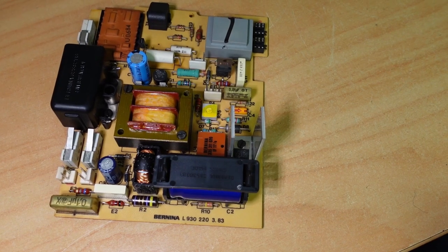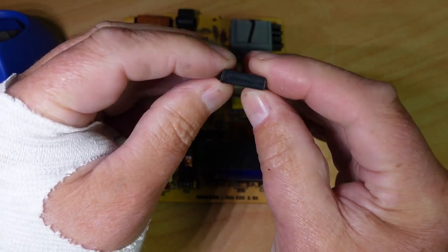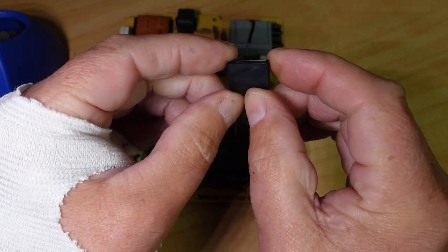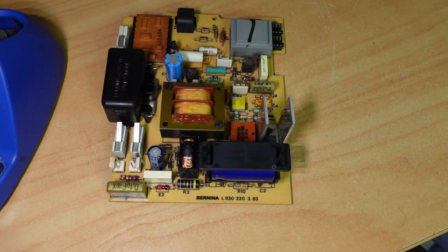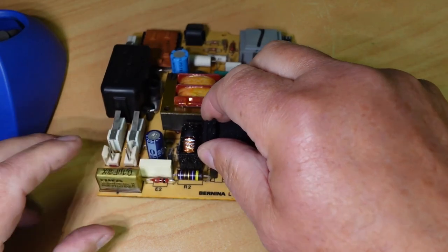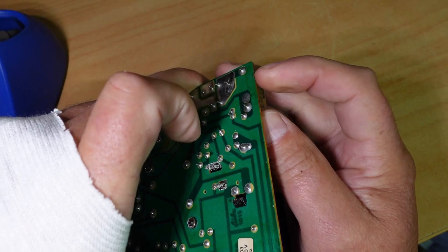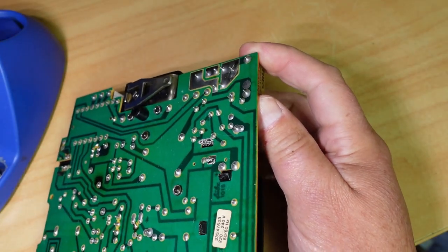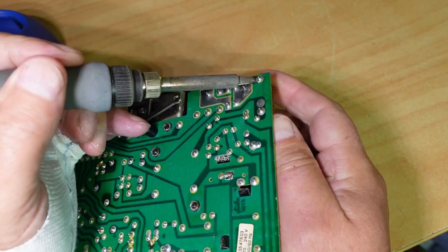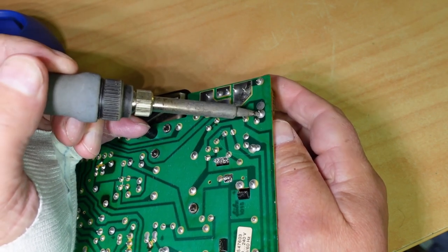Let's get the soldering iron out and get these capacitors out. Here's my 0.1 microfarad capacitor, X2 class, 275 volt — we're 240 volts here in New Zealand. Let's get this X2 class capacitor out. Flip this over to the two terminals and we should be able to just melt each one of these in turn and walk the capacitor out.